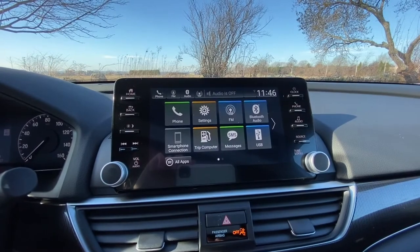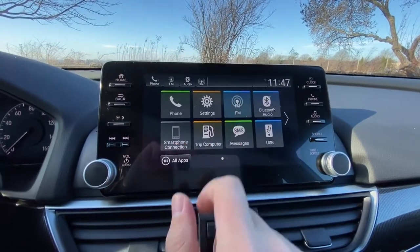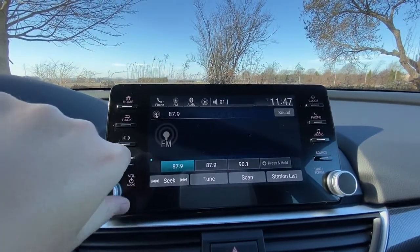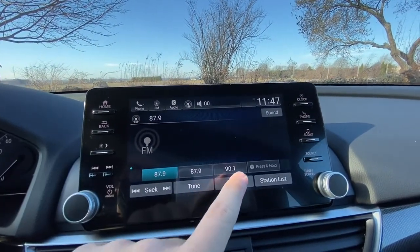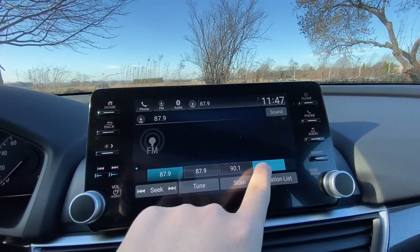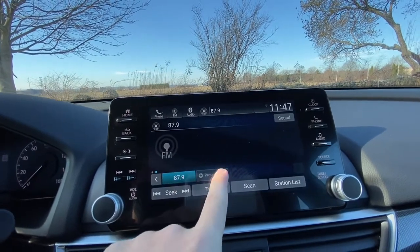You have your new touch screen on the Accord Sport. If you want to go to the radio you can just click FM, turn the volume down, and at this point you have your channel presets. If you wanted to add some, you can just press and hold, and then add more by pressing and holding.